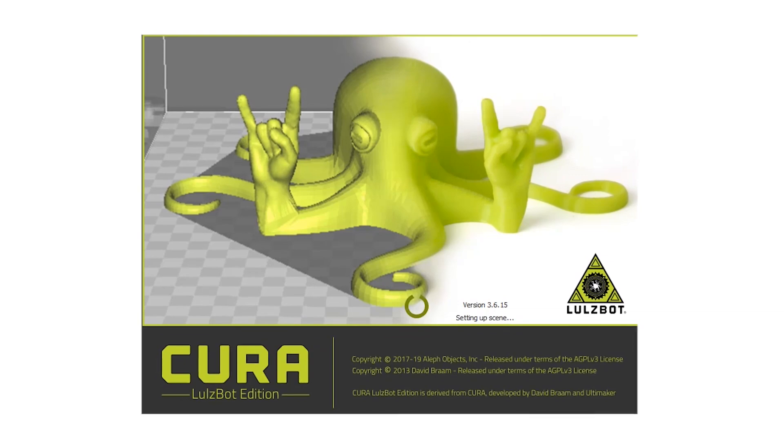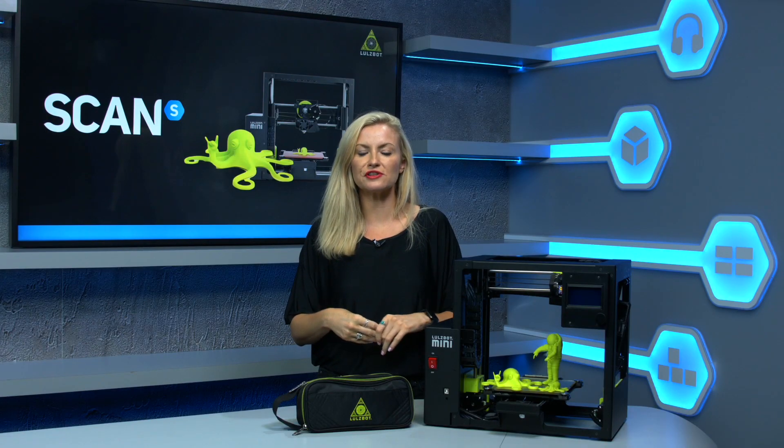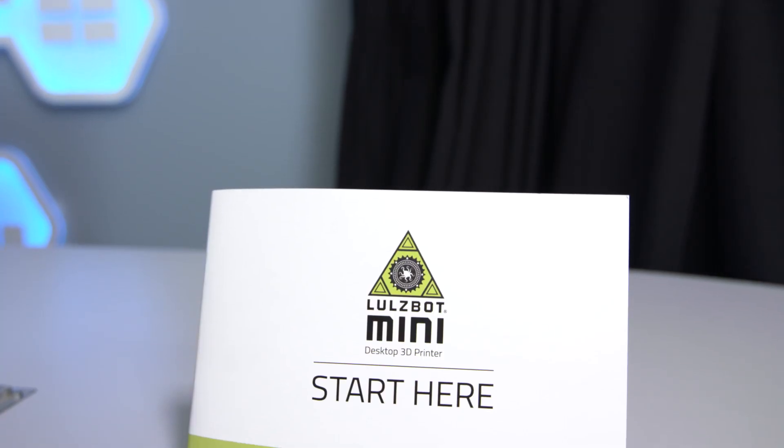You can also use a number of 3D printing software programs, which is great if you've got one you're already familiar with. Or you can use the free to download Cura Lulzbot Edition software, available from the SD card provided or from the Lulzbot website where you can get the latest version.